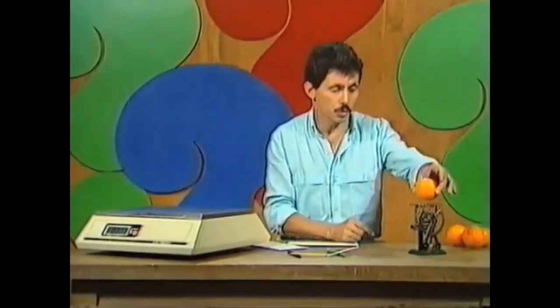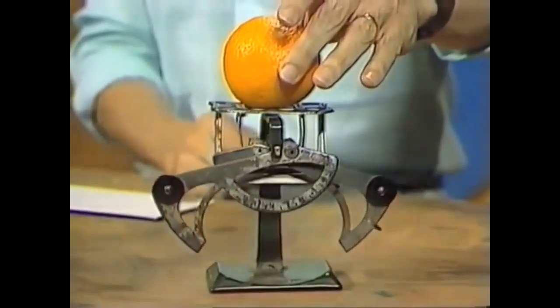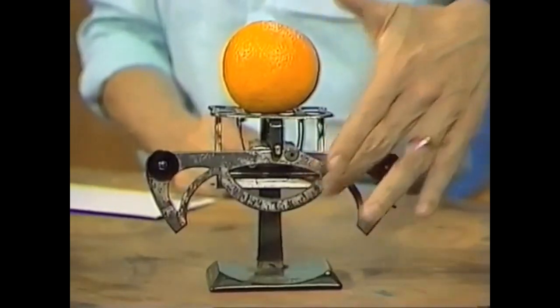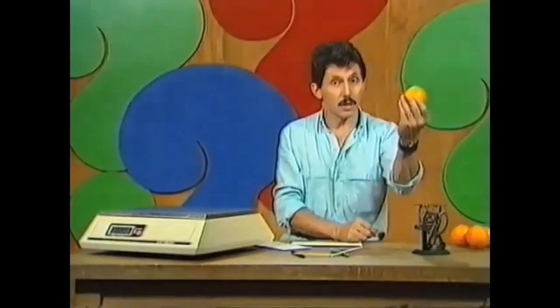The scales were accurate up to about four ounces, which is approximately the weight of a small orange. When you put a larger object on the scale, you had to read the upper scale, because the bottom part of those two swinging pieces were now separated. But it was accurate up to about that weight.